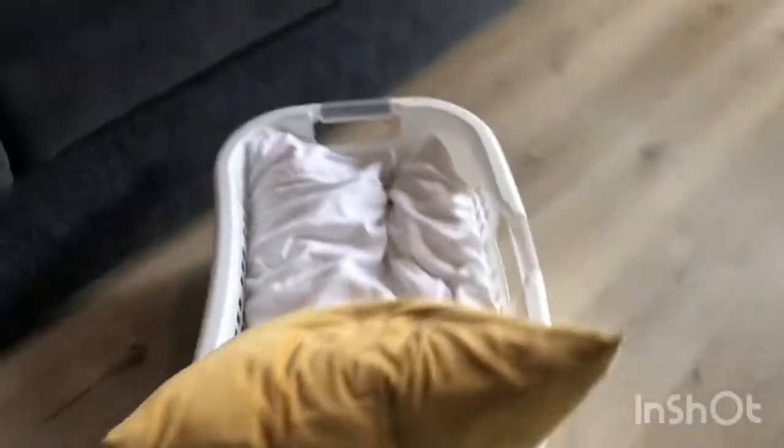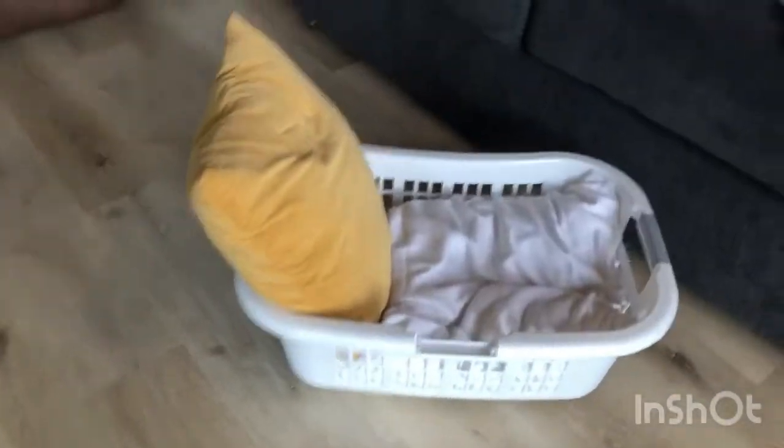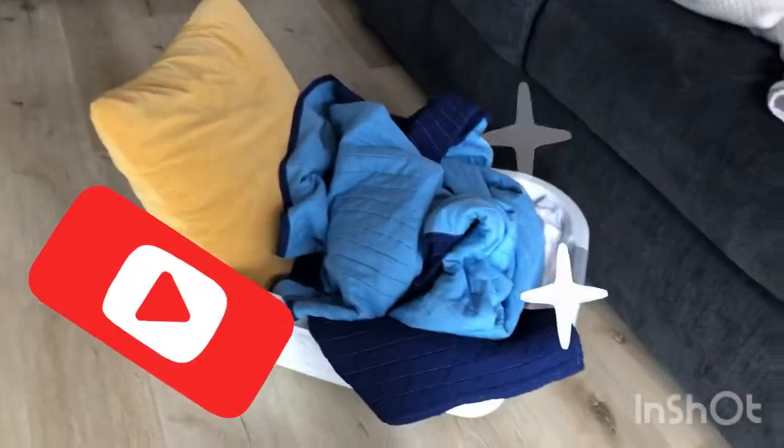And last, we put the blanket on. And now you have a little bed, but it's better than nothing. I hope you guys enjoy this. And bye!